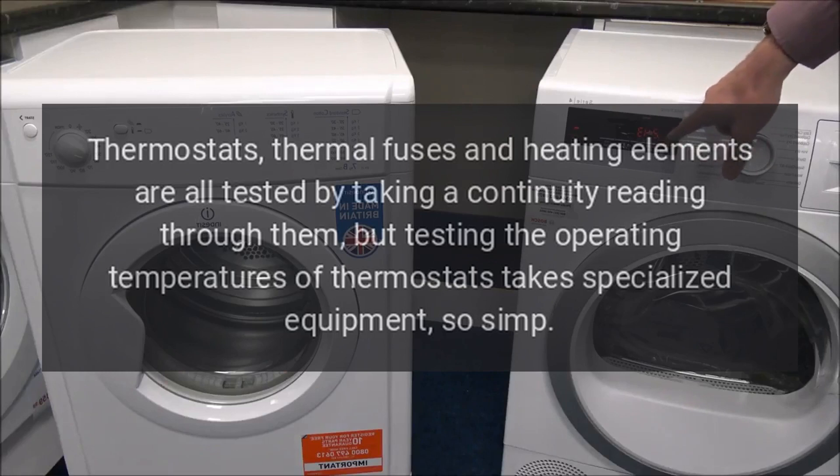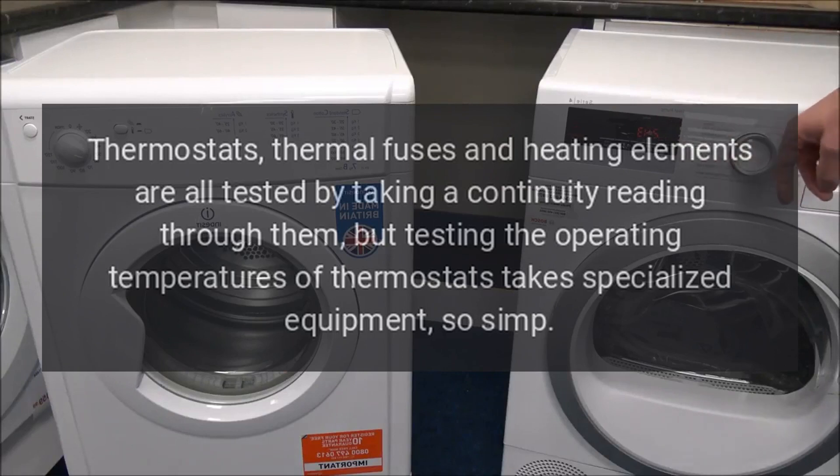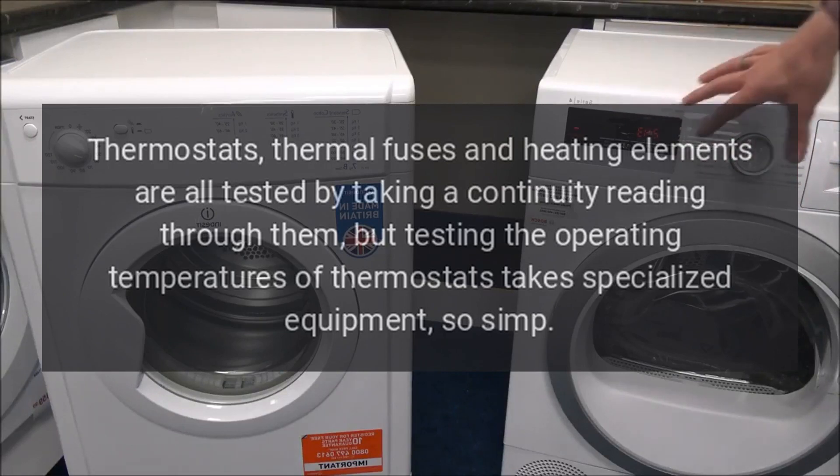Thermostats, thermal fuses, and heating elements are all tested by taking a continuity reading through them, but testing the operating temperatures of thermostats takes specialized equipment.